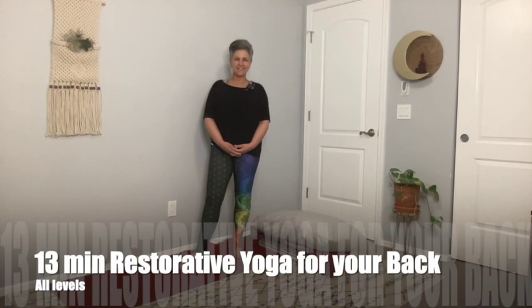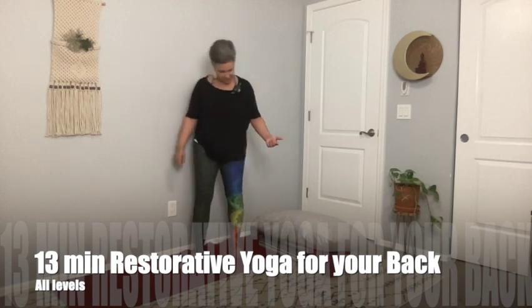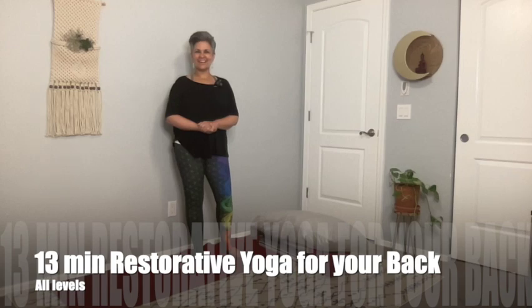Hello everyone, welcome back to Dubraska Yoga. My name is Dubraska and I'm so happy you're back today for our restorative practice. We're going to be using a wall, a mat, two blankets, two blocks, and a pillow. Go ahead and gather all your stuff and I'll see you back soon.